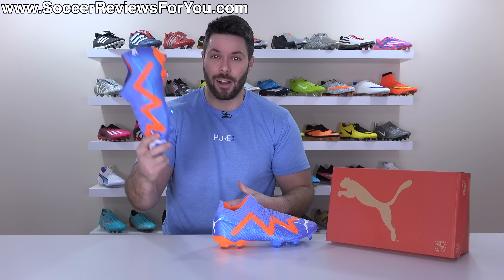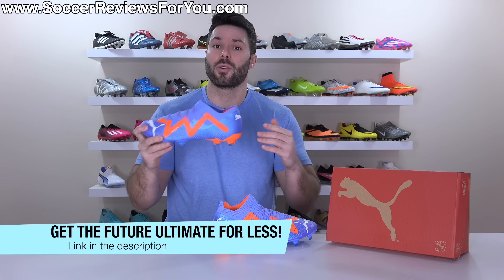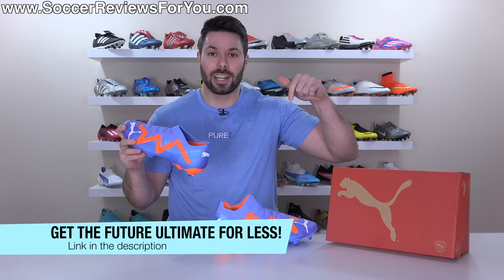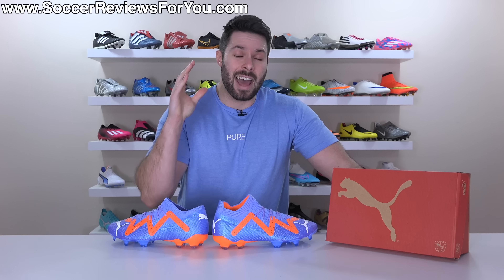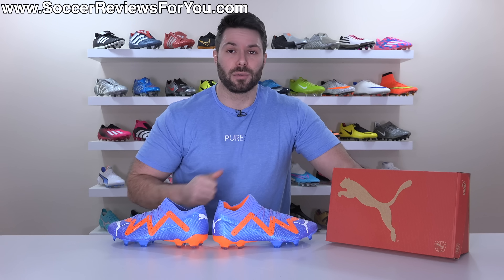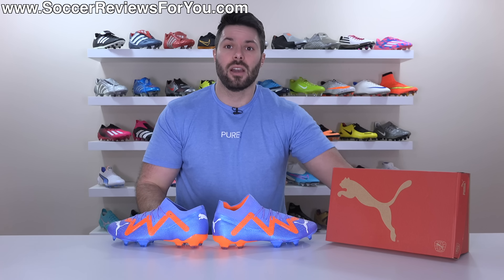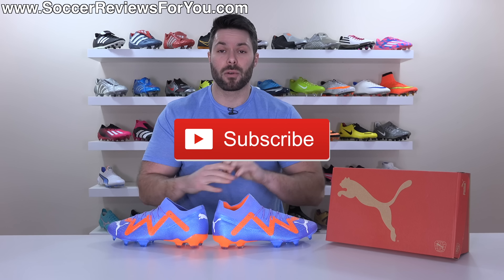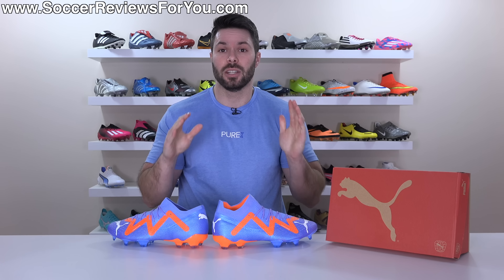And if you are interested in a pair for yourself, you can pick them up below their normal retail price by way of some exclusive SR4U coupon codes by checking out the first link down below. And as always, if you guys enjoy these brutally honest reviews, don't forget to drop a like on the video, and make sure you're subscribed to the channel so you don't miss out on my reviews of all the latest football boots of 2023.